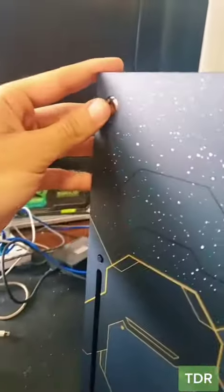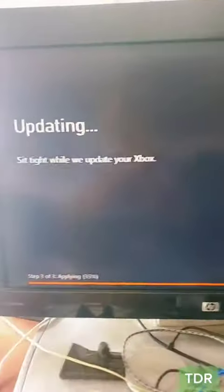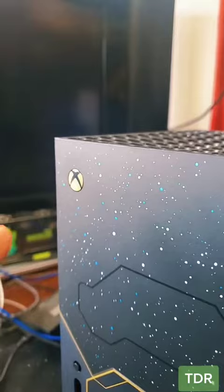Wow, just look at that. Let's test it. It still powers on — that's good. The tester says okay and we have something on the screen and it says updating. This is where it failed before and it still keeps on going. And it died.